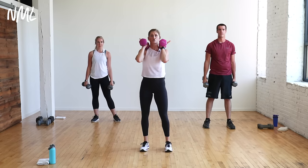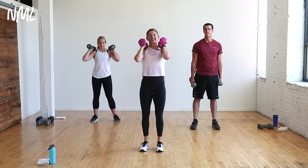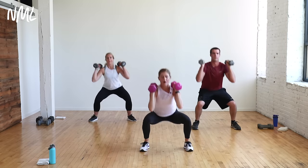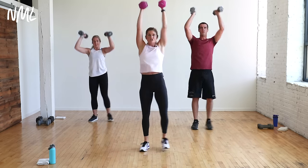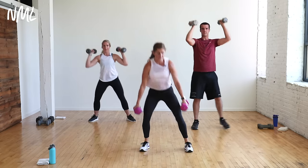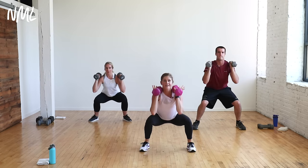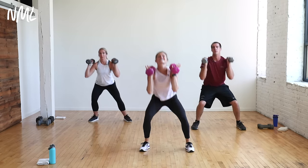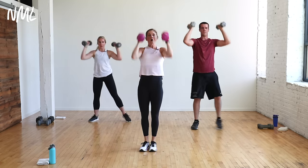Move number two: a two-pulse squat thruster. Front rack the dumbbells on your shoulder, step to the right, pulse, two, thrust overhead. We're going to the right side right now and the left side the second time through. Your focus is legs — if you want, you can omit the shoulders. What we're focusing on is time under tension on the squat. You have two pulses here. Keep those elbows up, weight in the heels.